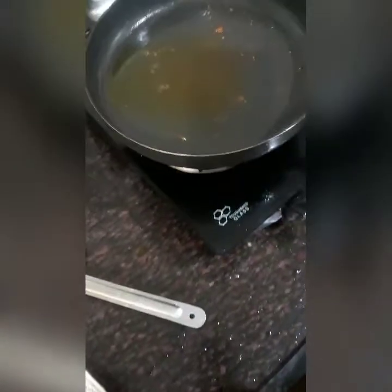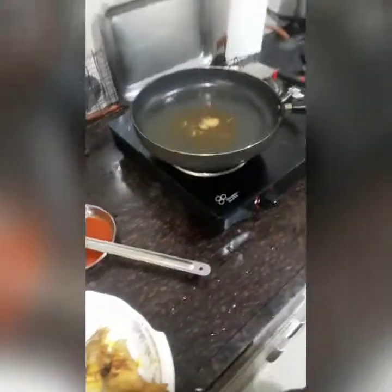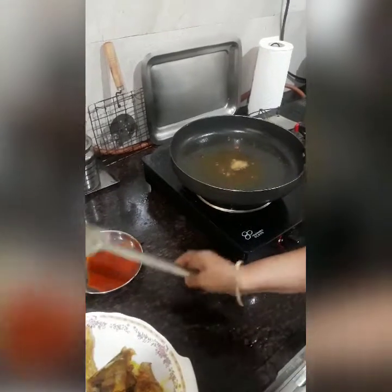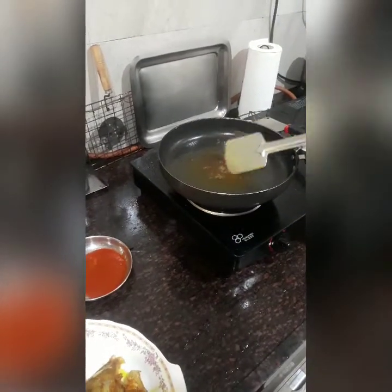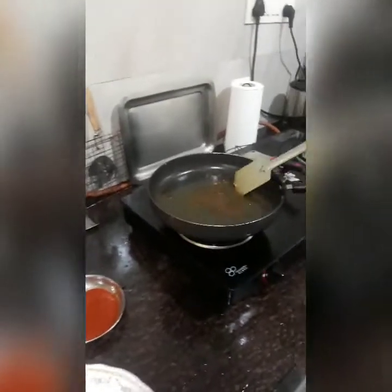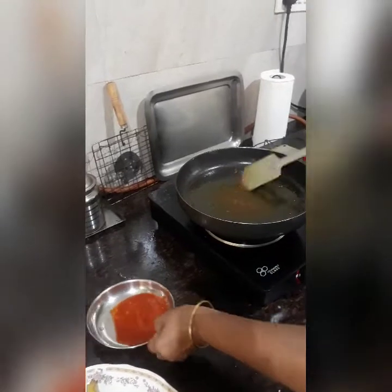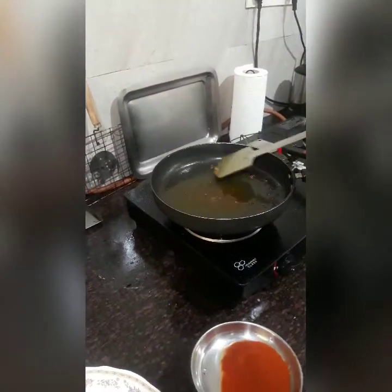I have fried the fish and in the same oil I am going to make the gravy. First of all I will add the methi seeds. When it turns a little brownish, dark brown, I will lower the flame and add the chilli paste which I have shown you.